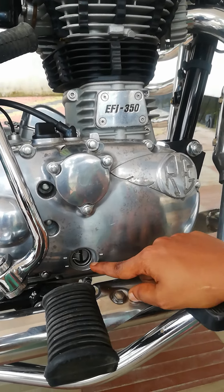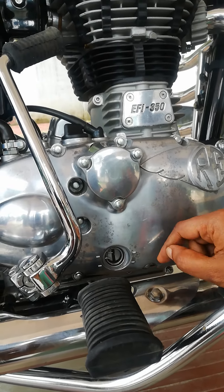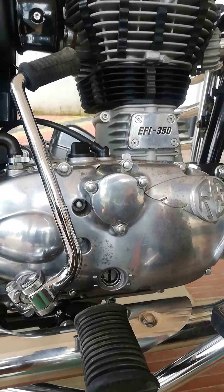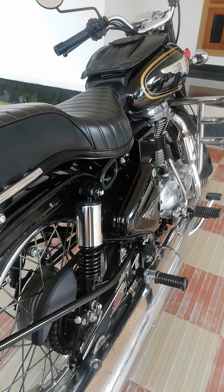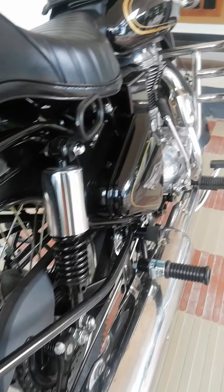We have to check the engine oil level and get it to the maximum and minimum level markers here.